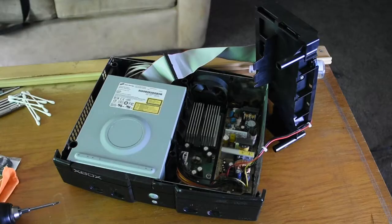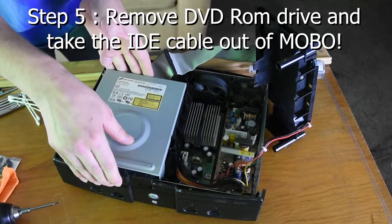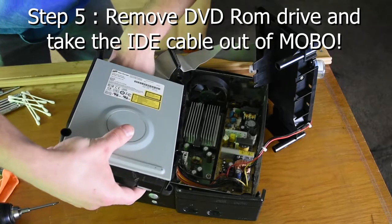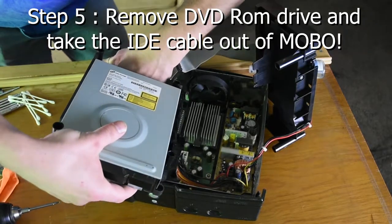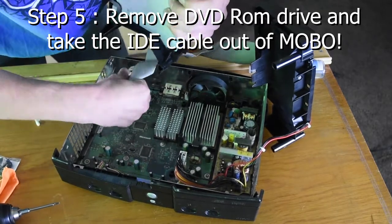A lot of people are doing more work than needed — you don't need to do that. Step 5: Remove the DVD ROM drive and take the IDE cable out of the motherboard. Just be gentle and try to grab the connector. I have a really strong grip so I just pulled it out with my hands, but if you have weaker hands you can use some pliers. And don't knock the hard drive over — it's pretty fragile.